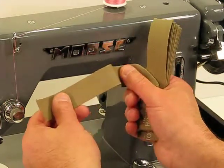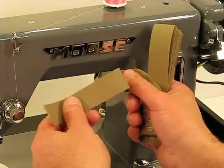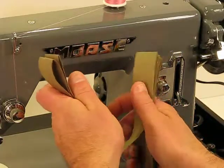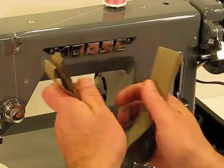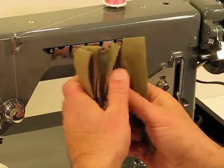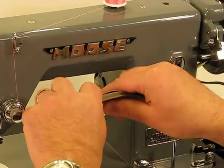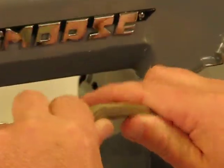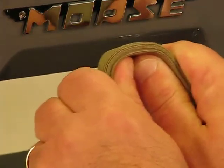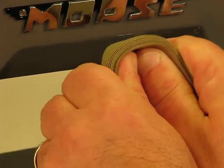Going through one or two layers would demonstrate the strength of this amazing machine, but we're going to do a total of 14 layers. Layer number 1, 2, 3, 4, 5, 6, 7, 8, 9, 10, 11, 12, 13, and 14 layers of this canvas binding tape. This is ridiculous — it's unbelievable how thick this is. Can you believe that? 14 layers of canvas binding tape, and yet this Morse Industrial is going to get through it and make it look pretty doggone easy.